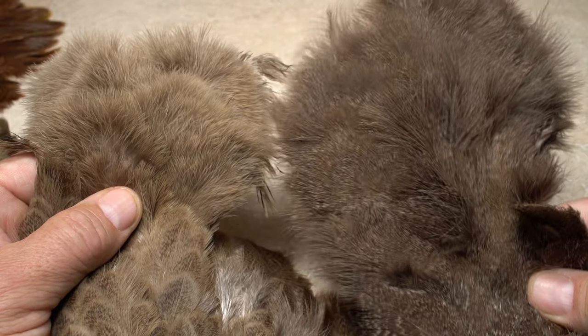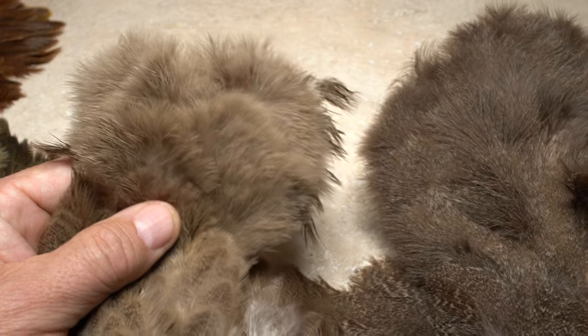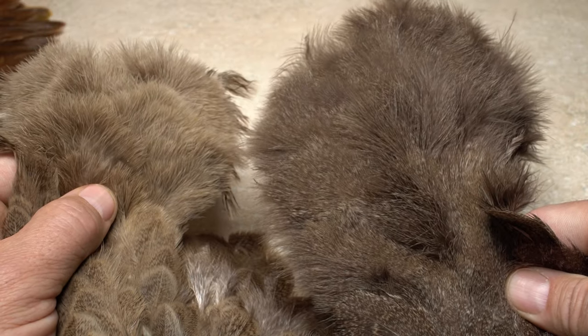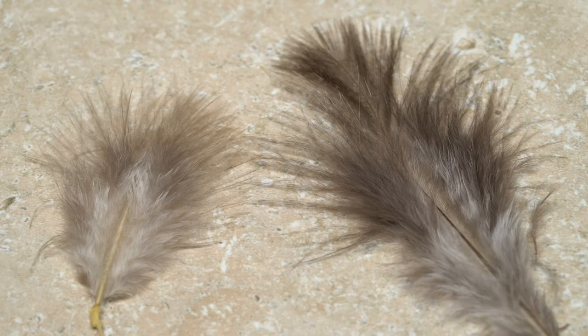Oftentimes both Brahma hen and CDL skins will include a really nice chickaboo pelt. As you can see, the CDL patch on the right is much larger than the Brahma hen on the left. The feathers from these patches work really well as a replacement for marabou, particularly on smaller patterns.